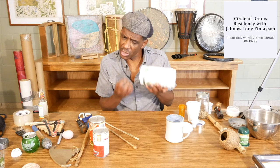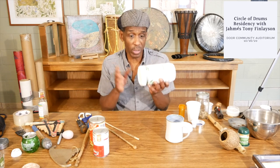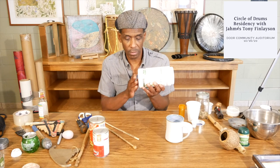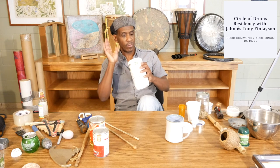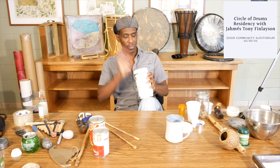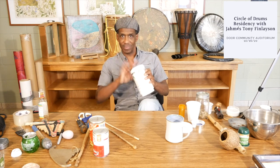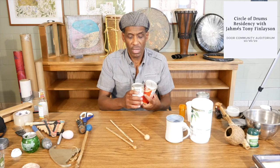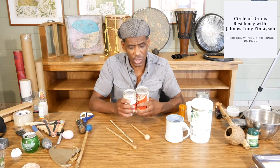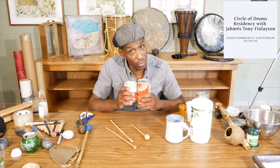This plastic bucket here used to hold protein powder and I think it could be a drum. It's plastic — sometimes it has the same qualities as wood. A couple of tin cans here and I always like to hear how they sound, and sometimes the sounds will surprise you.